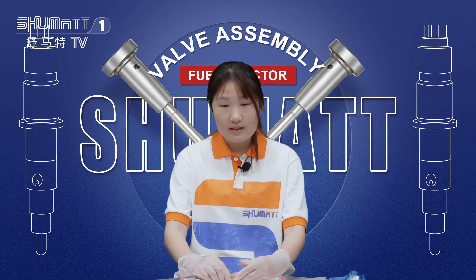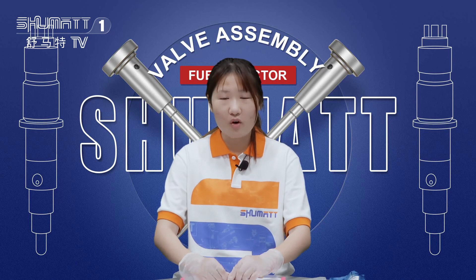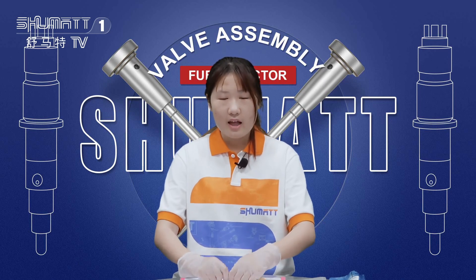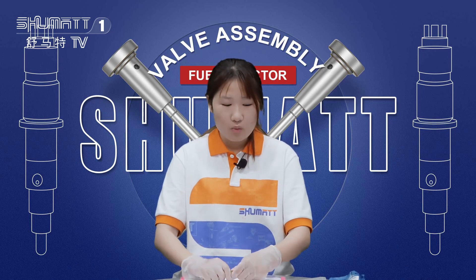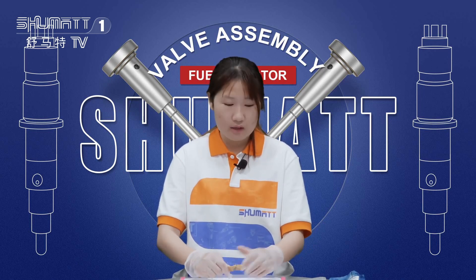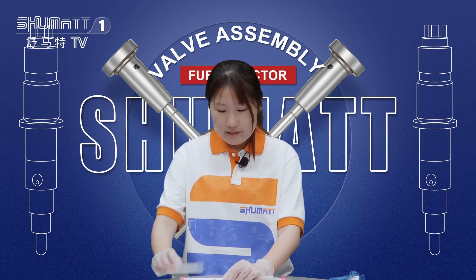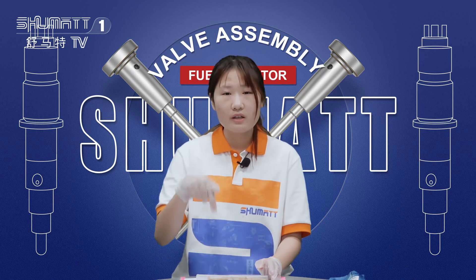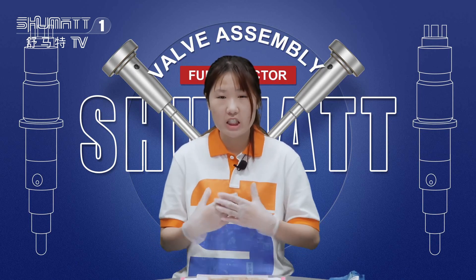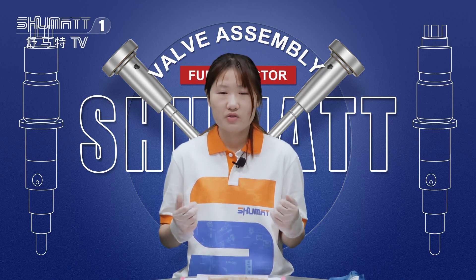That's all the details about our product. Thank you so much for today's product introduction. If you like our product, remember to contact us — I really want to be business partners with you. You can make comments below the video or use WhatsApp to contact me.